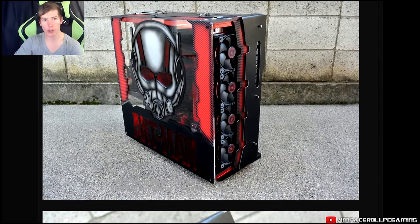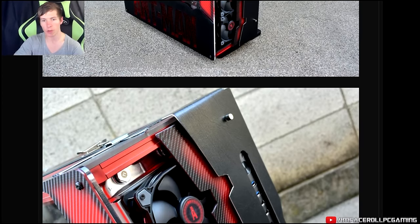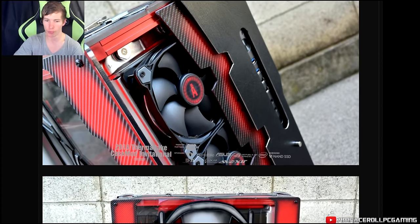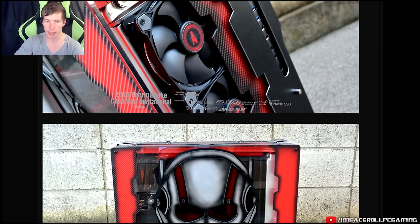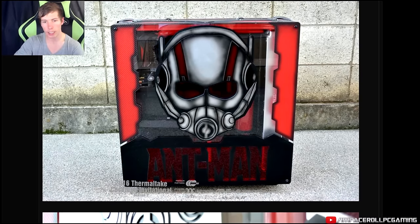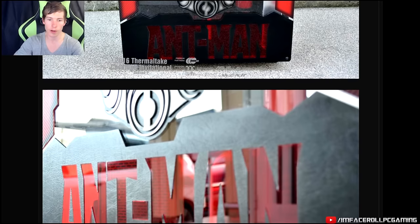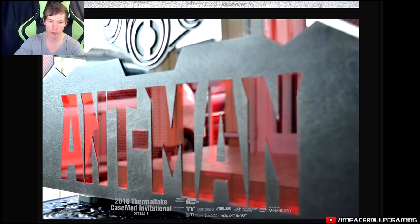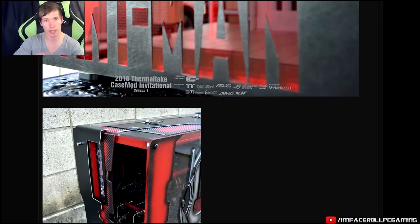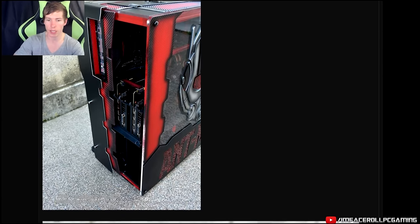Here we have Ronnie Harrah's entry representing Japan. He's gone with an Ant-Man theme — lots of carbon fiber and he's airbrushed the red accents. Overall a nice clean design with a really nice artwork made on the case window at the front, sticking with the theme throughout. There's a nice acrylic Ant-Man logo — very clean concept. Believe it or not, this is a Thermaltake Core P5 that he has extended and built onto to make it into a normal case. Lots of custom panels.